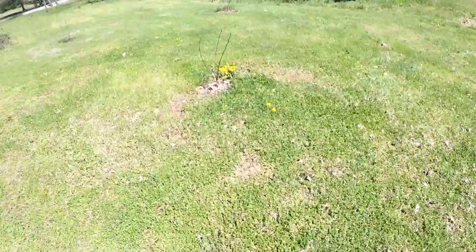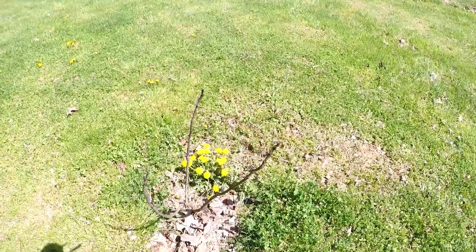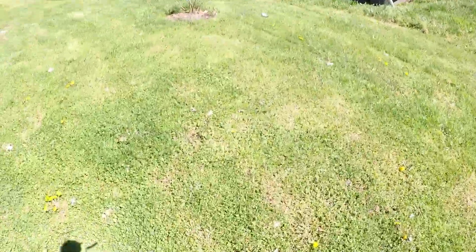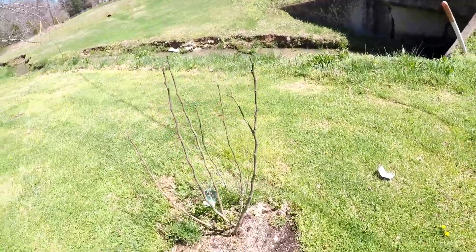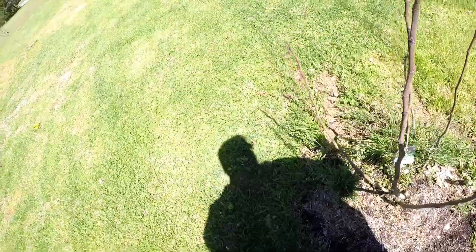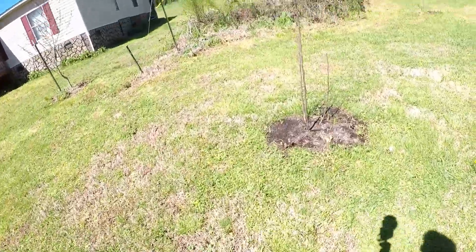Figs number one. Figs number two. And for all of y'all people who really go crazy over dandelions and stuff like that, there you go. Figs number three - this is the first fig that I'm starting to actually see growth on. And there's figs number four.